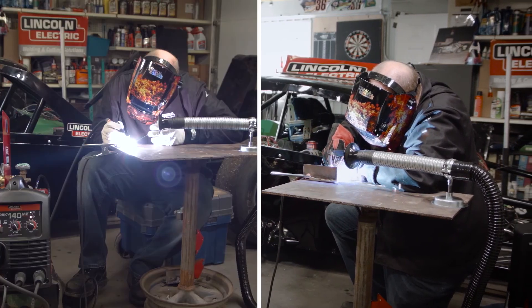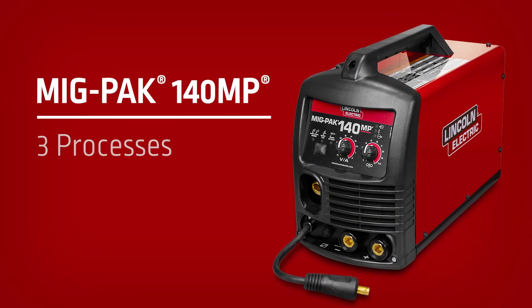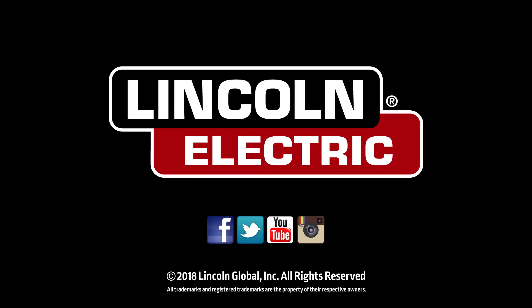Powerful and lightweight with MIG, TIG, and stick capabilities, the MIGPAK 140MP is a perfect machine for the garage or home hobbyist.